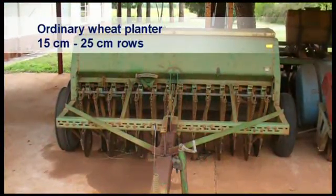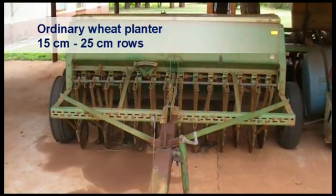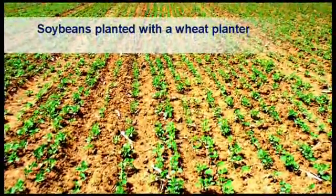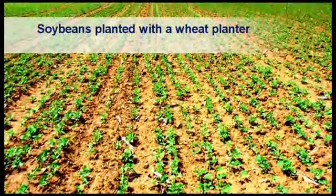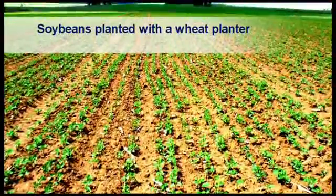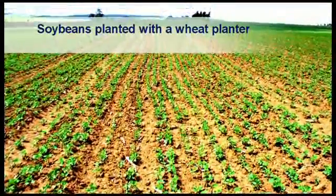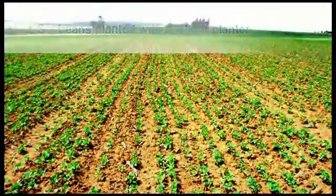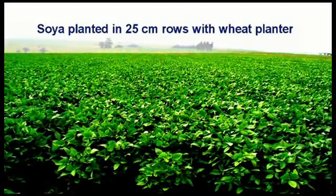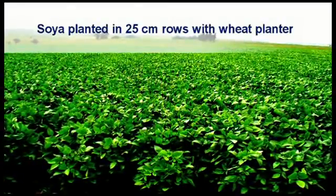Ordinary wheat planters are sometimes used to plant in very narrow rows of 15 to 25 cm. Soybeans are planted here with a wheat planter in 18 cm rows. Wheat planters do not plant seed at a specific distance from each other, but rather sow the seed continuously. The speed at which planting takes place will influence plant density as well as the evenness of the distance of the seeds from one another. Soybeans planted in narrow 25 cm rows form a canopy much quicker than with wider row widths, which can be an advantage in preventing loss of moisture through evaporation.